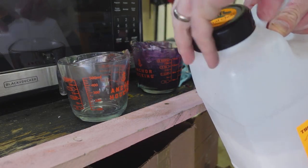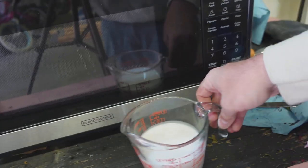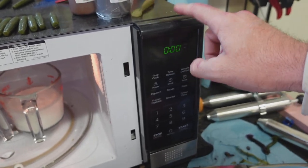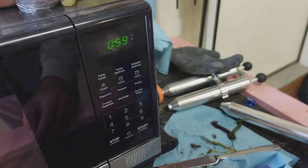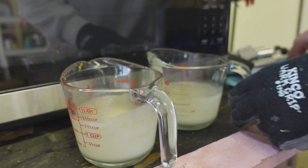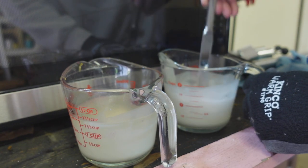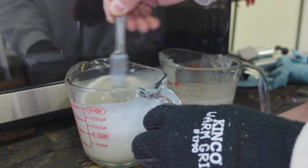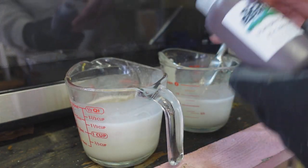I'm actually going to get two of these ready and make both colors right now. Now that I have a more powerful microwave, this doesn't take forever to heat up. If you're just getting into soft plastic making, I definitely recommend a 1000-watt microwave. Those are done and out — we're getting that clear color. This is why I like to add mine a little at a time. Add color slowly — a little bit at a time. You can always add more. You can't take color out.